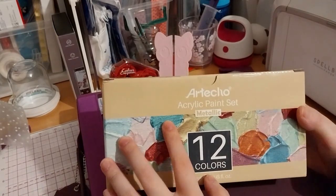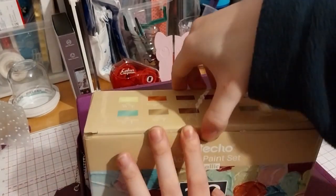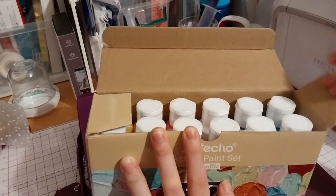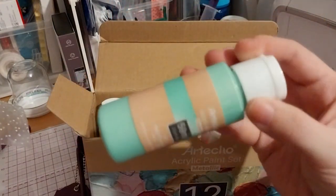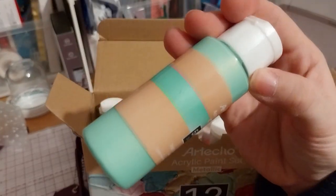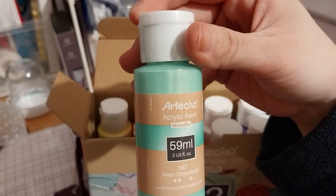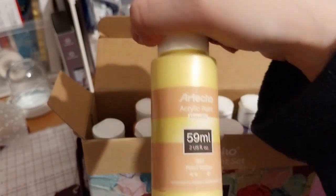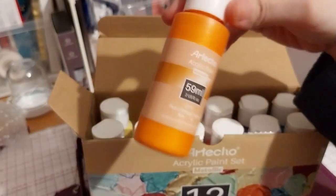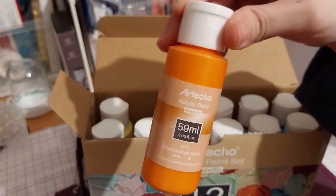So I got these Arteco acrylic paint sets, metallic. I thought it'd be a very pretty set to get when I start some gel printing or something. You can see it's got a very nice sheen on it — we have pearl, crystal barrel. You can sort of see the sheen on the yellow a little bit — pearl yellow.